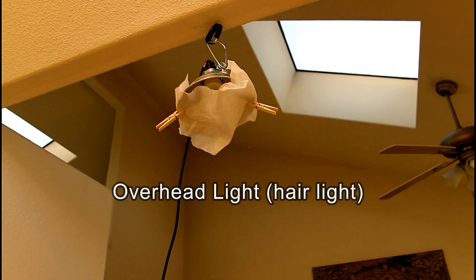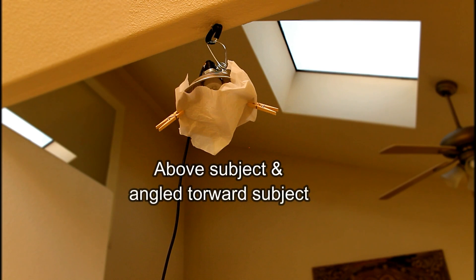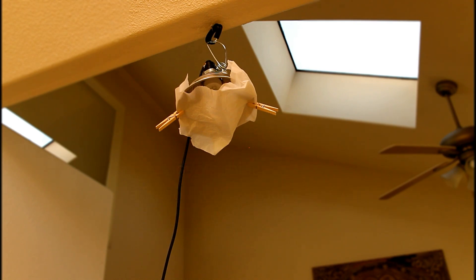The third light I have is the overhead or hair light. It is placed above or overhead of the subject. It doesn't have to be directly over the subject, but wherever it is placed above, it should be angled towards the top of the subject. The light I'm using for the overhead is a shop light that I already had in my garage. They have them at the hardware store and you can also get them on Amazon, Home Depot, or wherever you like to go. I have one of those with a CFL bulb in it.